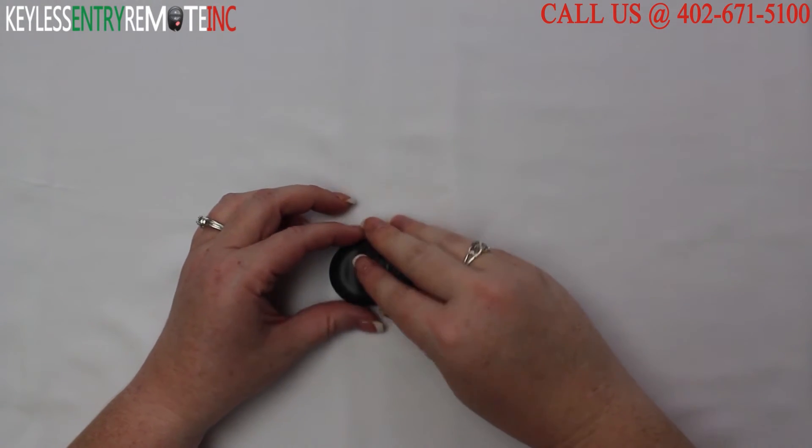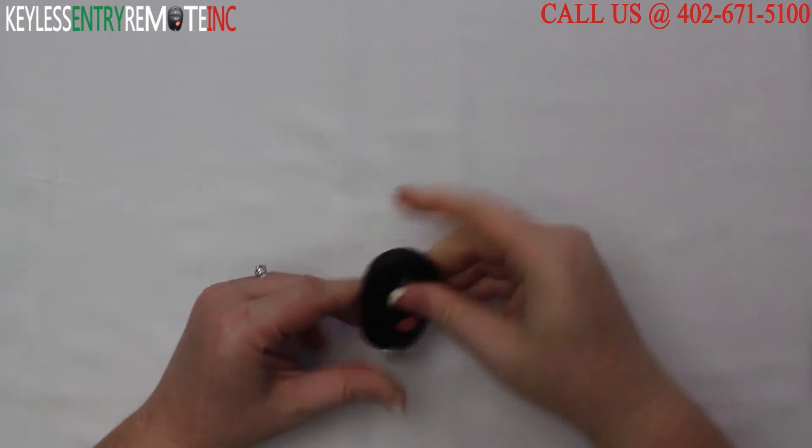Once you have the new battery back in, snap the key fob back together and you're good to go.